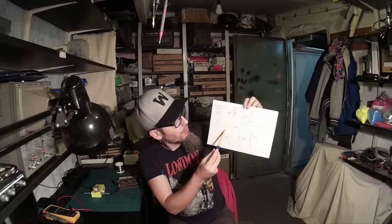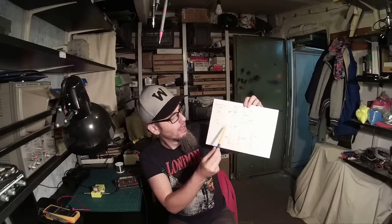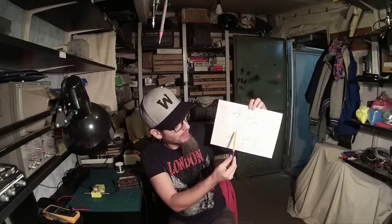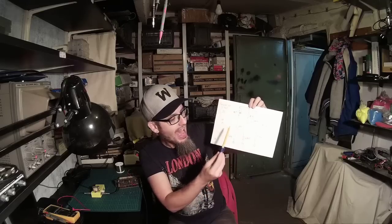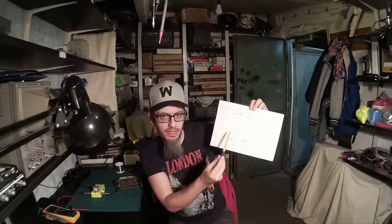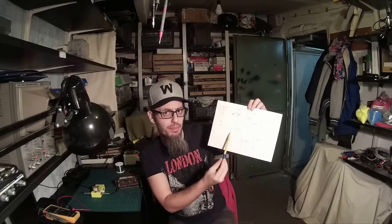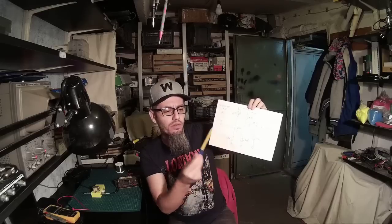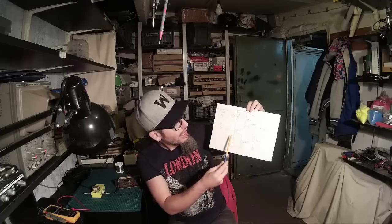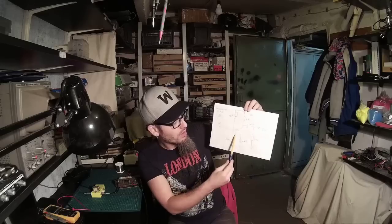The voltage at the emitter of the transistor should be approximately half of your supply voltage. There's an input cap of about 10 microfarads, with the negative lead to the base of the transistor. I also like to bypass it with a 100 picofarad ceramic capacitor. I'll explain why I'm doing that, but not tonight. It's a standard amplifier schematic using one transistor.